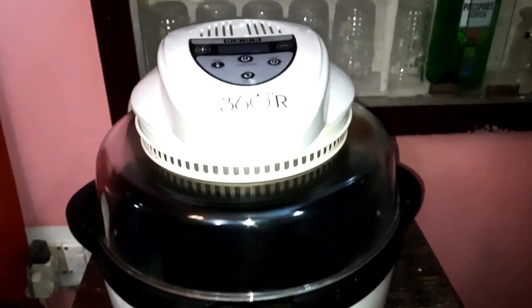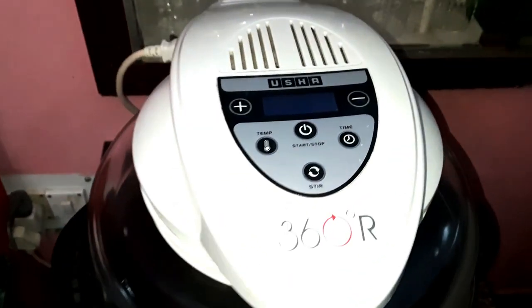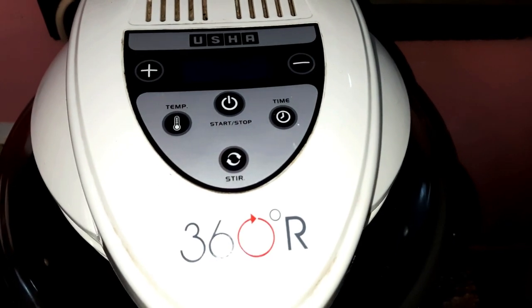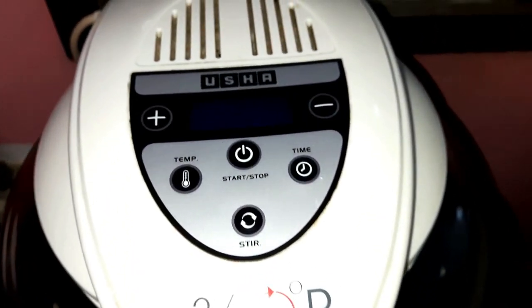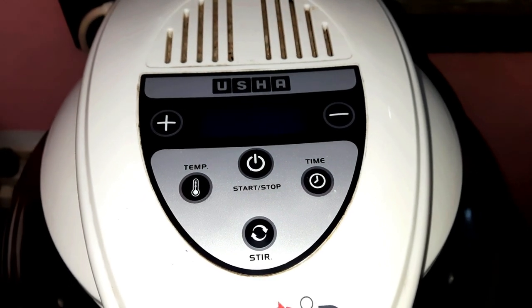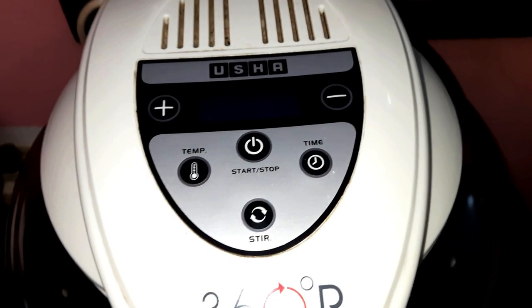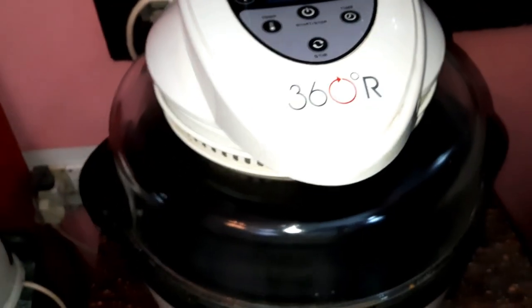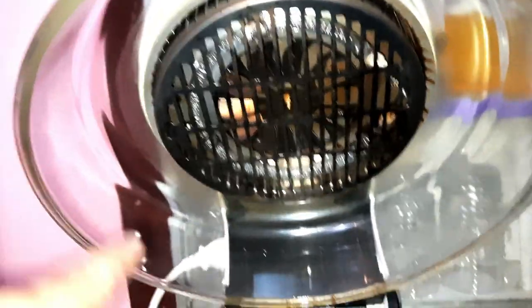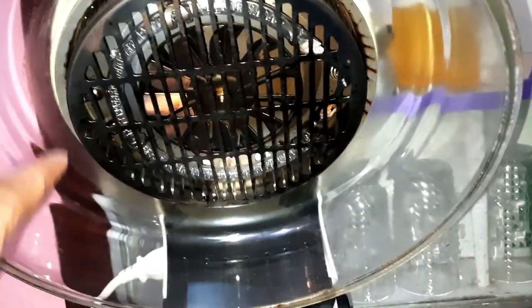Friends, today we will cook our chicken in this Ooshia 360 degree halogen oven. This is a multifunction appliance — you can set the temperature and time. This is the internal system with a fan and a halogen lamp.